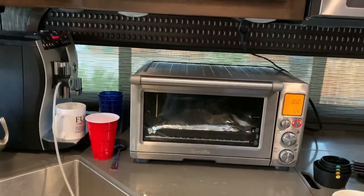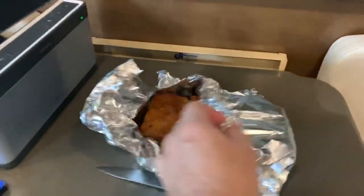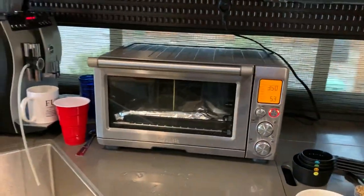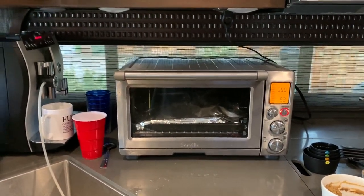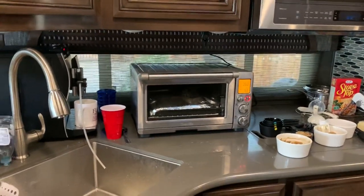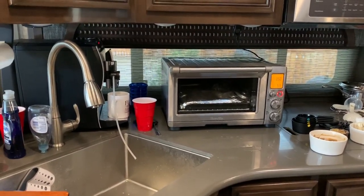This toaster oven goes to 450 degrees — I've never had a reason to go higher than that. I cooked cranberry nut bread in here for an hour at 350 and it came out absolutely perfect, though it collapsed a little bit. What I have in there now is five pounds of turkey breast. I just stuck that in; it's going to be there for about an hour before I baste it again and cook it for at least another half hour until it's to temperature. This takes up quite a bit of counter space, but it's absolutely worth it.